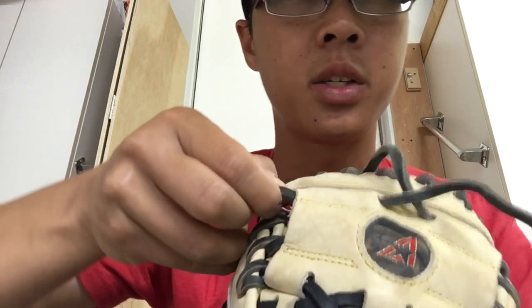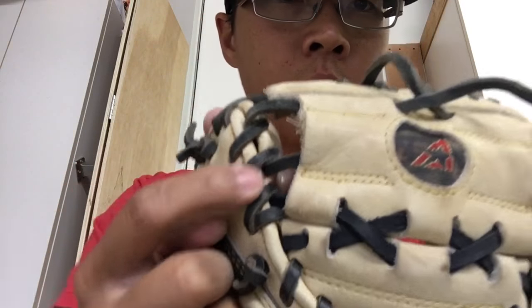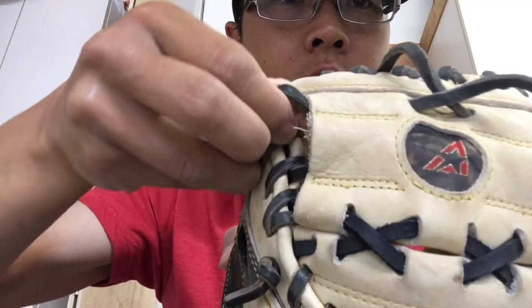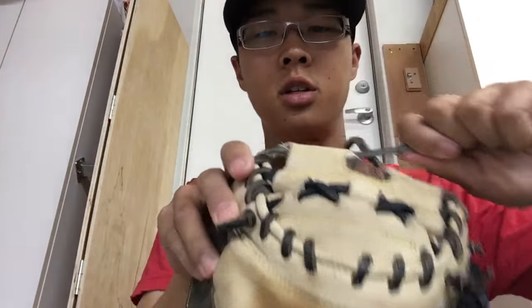I'm pulling this top lace so that way this bottom lace that's pulling through here just tightens up a little bit. And then take that lace and just pull it through. Pretty simple. And then just make a square knot.